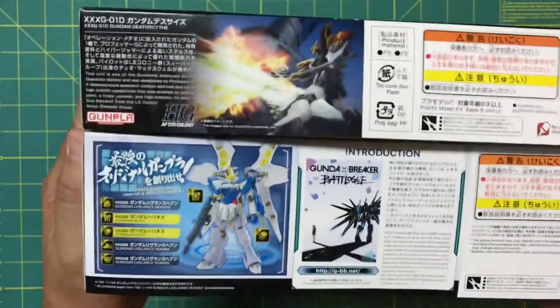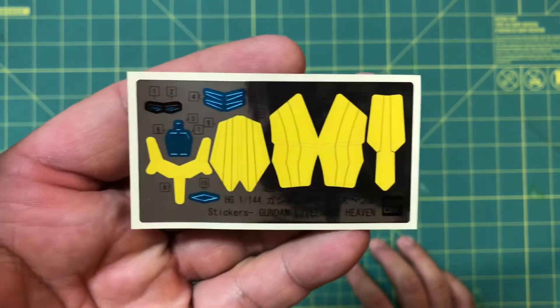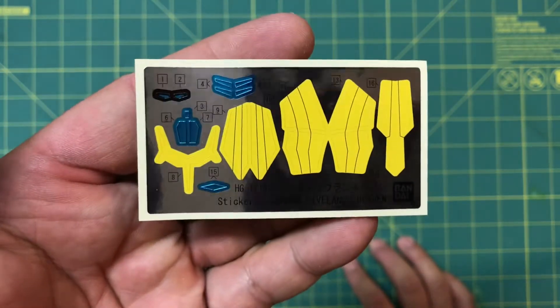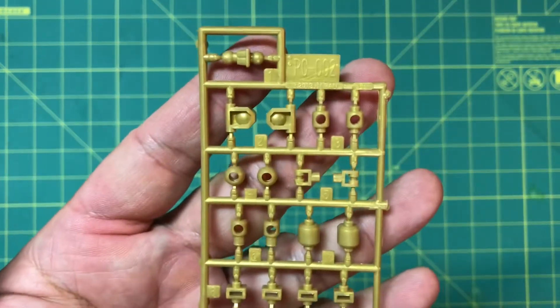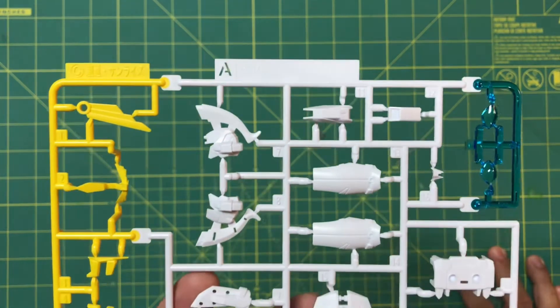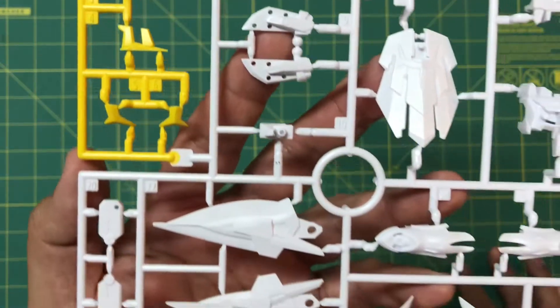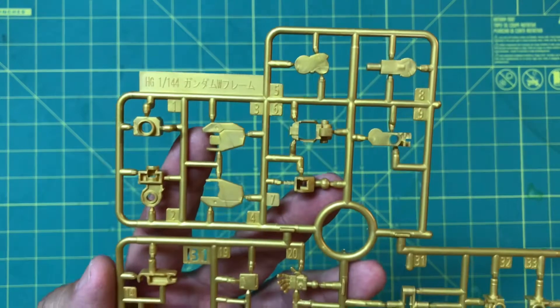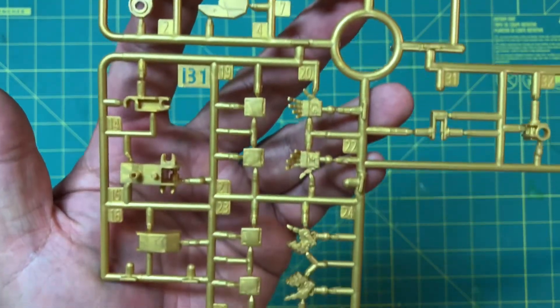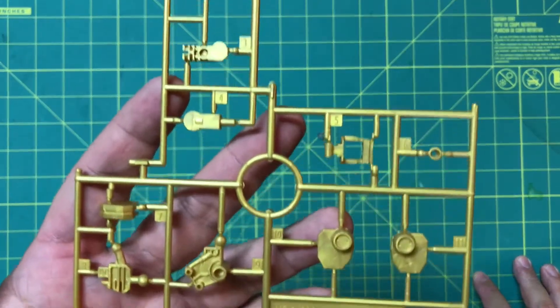Alright, let's get started with the Live Lance Heaven. Here is the foil sticker sheet — it's not too bad; if you're just snap building and using stickers it's totally okay. Here's the injected gold poly cap sheet, which is unusual but kind of cool. Here's runner A, the multi-color runner — you've got yellow, white, some clear blue parts, nice surface detail, and some very light gray on the bottom. Next is an injected gold runner B1 with some joint parts and the back of the hands.